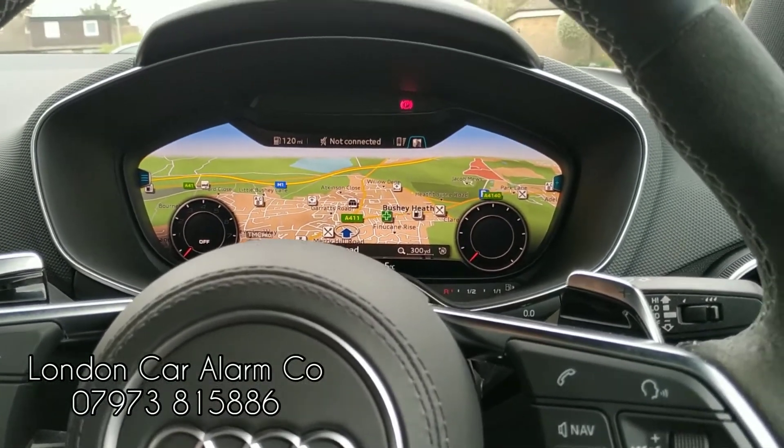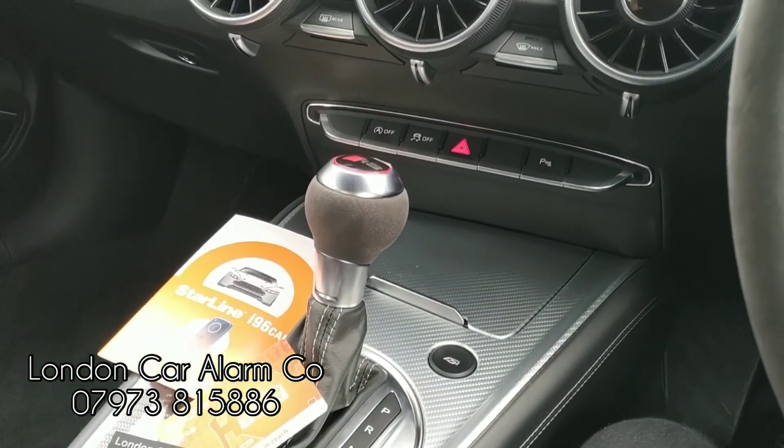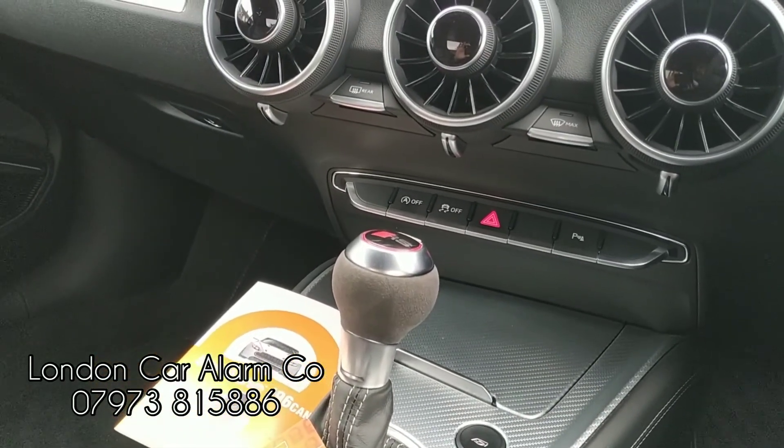Hope you found this quick video helpful. My name's Otto, company's called London Car Alarm Company. The number to reach me is 0208 906 0478. Thank you very much, bye bye.